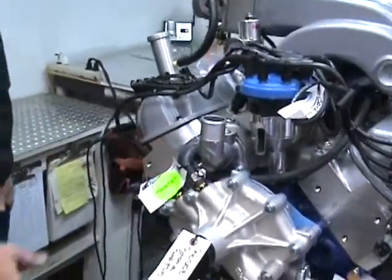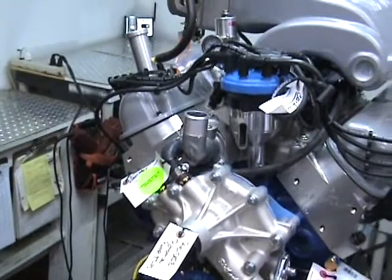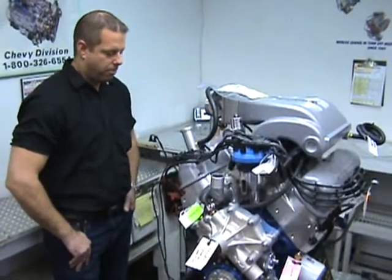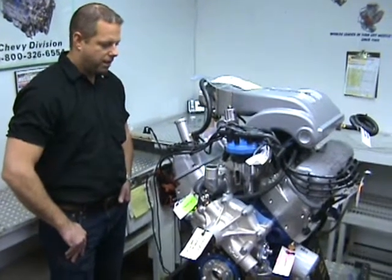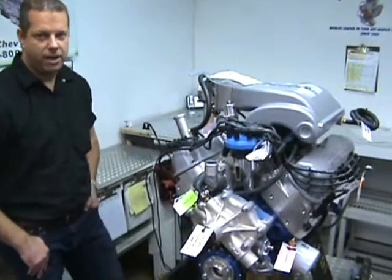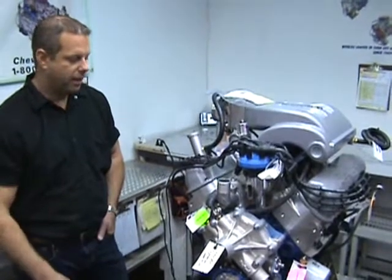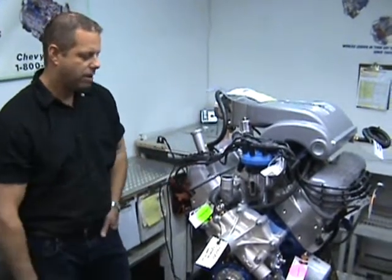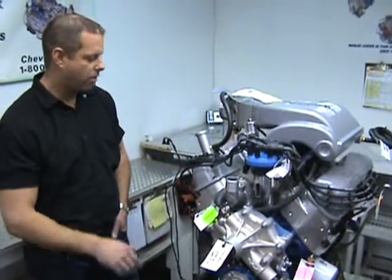Customer specifications wanted the Trick Flow twisted wedge heads, so we got him the 205 intake runner ported and polished heads. The custom ground camshaft, 579 lift in here. Trick Flow valve covers, Comp Cams roller rocker arms.